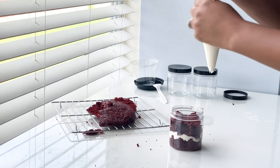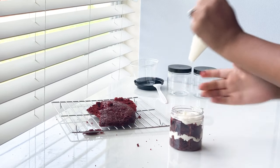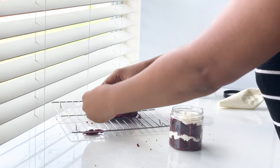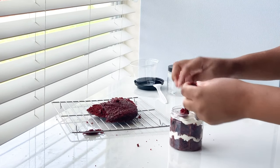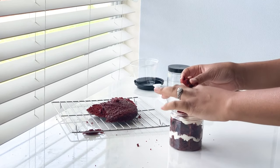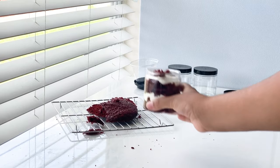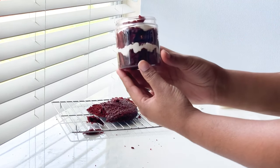To complete your cake jar, just repeat those layering steps all over again. When you get to the top, I prefer to put more cake there so the buttercream doesn't stick to the lid — but that's just my preference. And here we have it: our cute, simple, delicious cake jars!